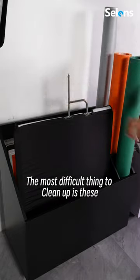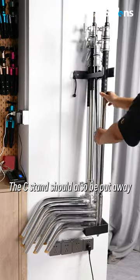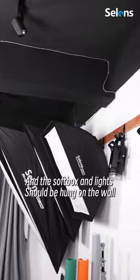The most difficult things to clean up are the tripod, the flag panel — all put in. The C-stand should also be put away, and the soft box and lights should be hung on the wall.